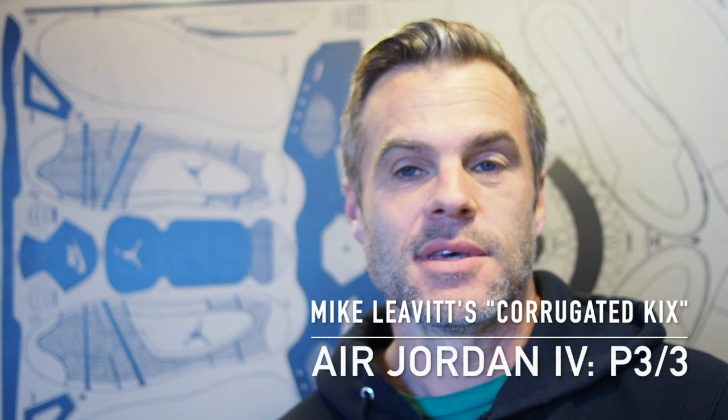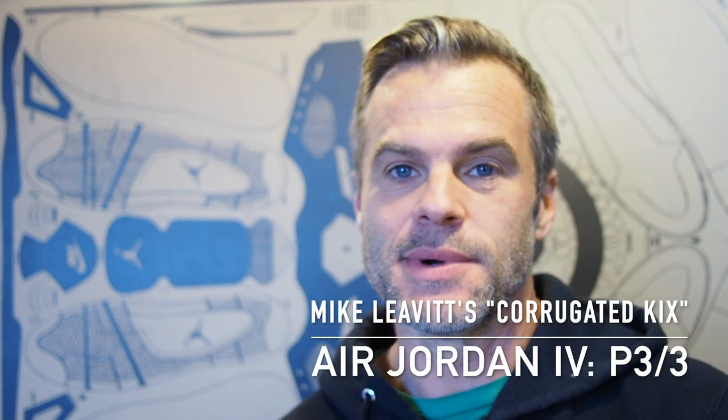Mike Levitt back with the last of this three-part video series showing how to make a cardboard Air Jordan. If you followed with me up to this point, you've got a shoe mostly constructed. There's just a lot of detail left, so let's get to it.